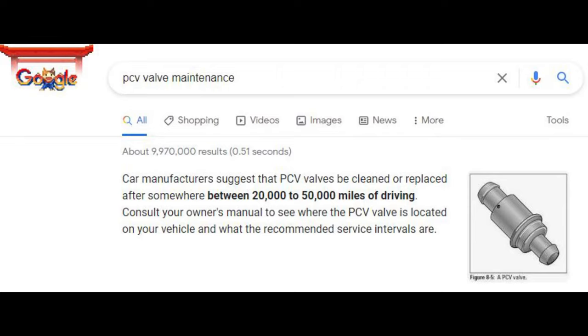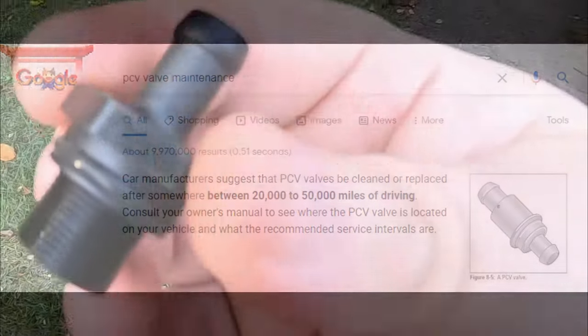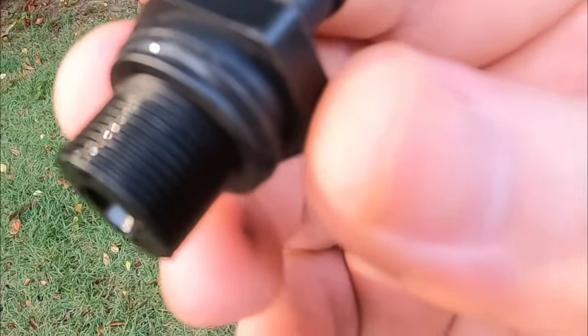It's generally suggested that you replace it every 20 to 50,000 miles, but always refer to your specific vehicle's manufacturer for guidance. I give it a quick shake to check to see if it still works.